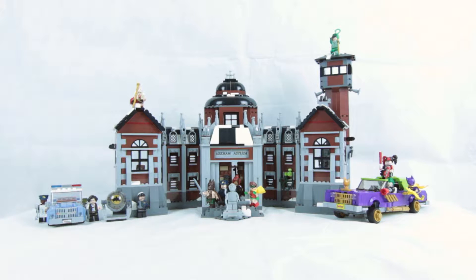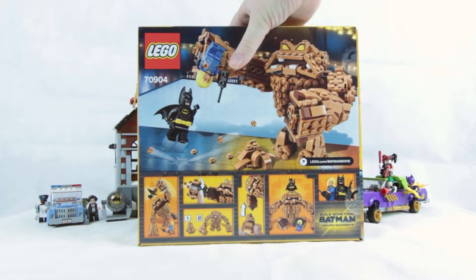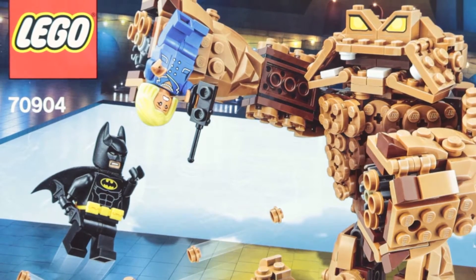Hi and welcome back to Cut the Kragle. Today we're going to be looking at another Lego Batman movie set, the Clayface Splat Attack. This set has some really nice box art. Obviously the main attraction to the set is the Clayface figure, and it does a great job of selling the piece to you.